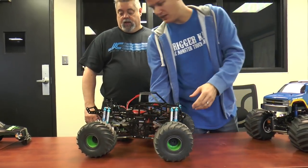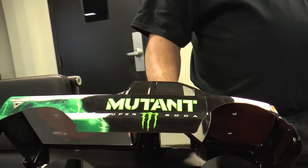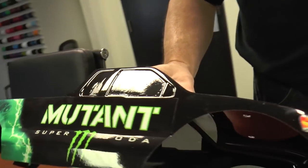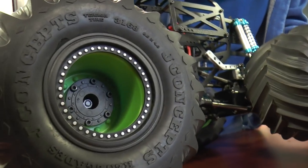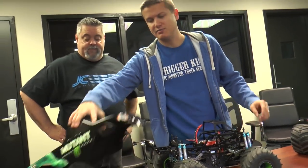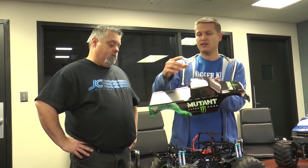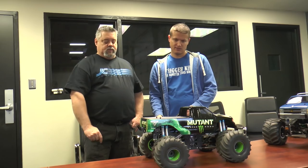Shout out to Fred Reeth with J Concepts — he made a killer Mutant Super Soda body for me out of their new F-150 body, and he dyed a set of Tributes and we put some Renegades on there. It looks like the real truck. This is the '08 body — you can make your own wheelbase with it. It doesn't come with wheel wells so you can put your wheel opening wherever you want. It looks like it's sitting at around 12 and a half inches wheelbase.